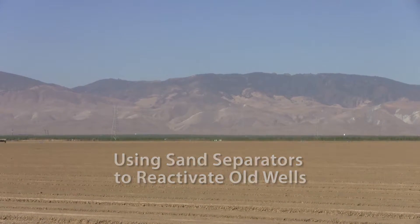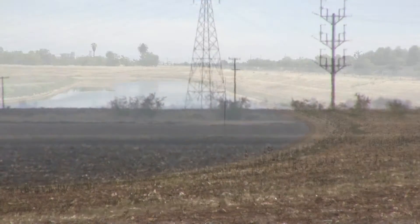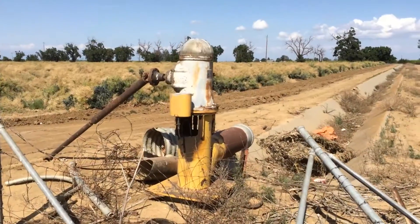Drought in the western United States is forcing farmers, ranchers, cities and homeowners to look for water wherever they can find it. One source of water increasingly being looked at is old wells that have been taken out of service.